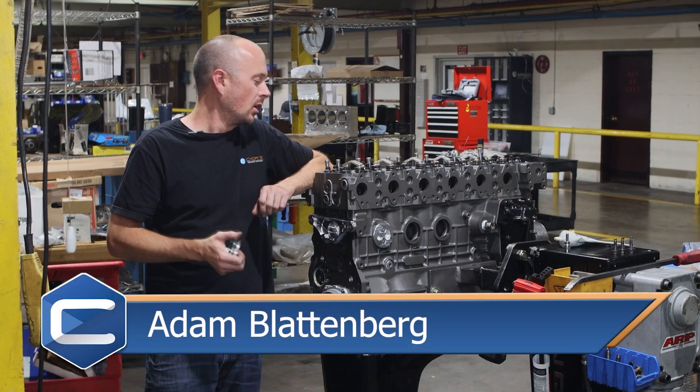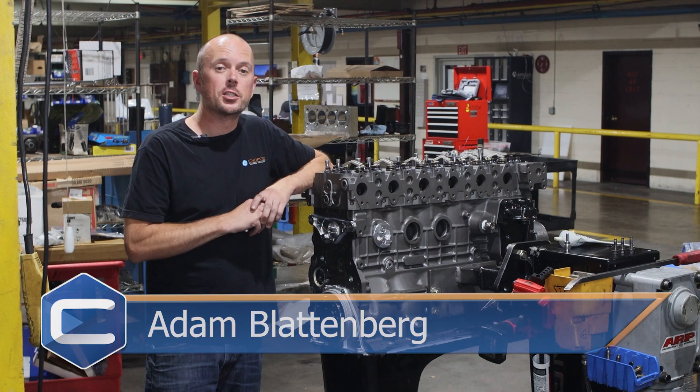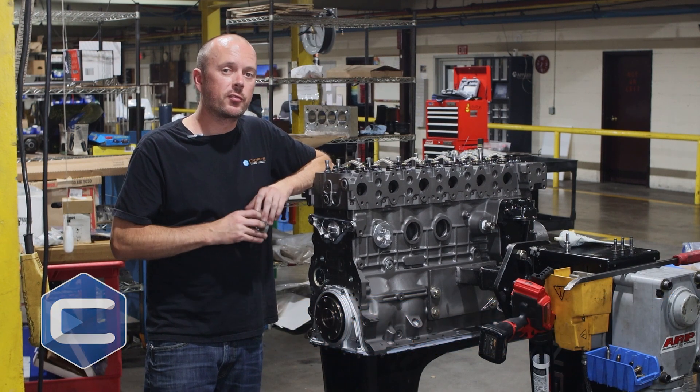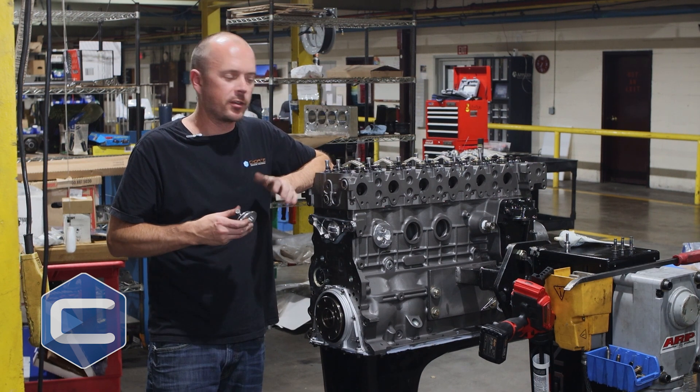Hey, I'm Adam with Chota Engineering Performance. What I've got right here is one of our 6.7 liter Cummins crate engines. This is actually one of our workhorse builds — a real beast of an engine, a high performance build designed for those of you who are towing commercial or just have a real heavy foot.